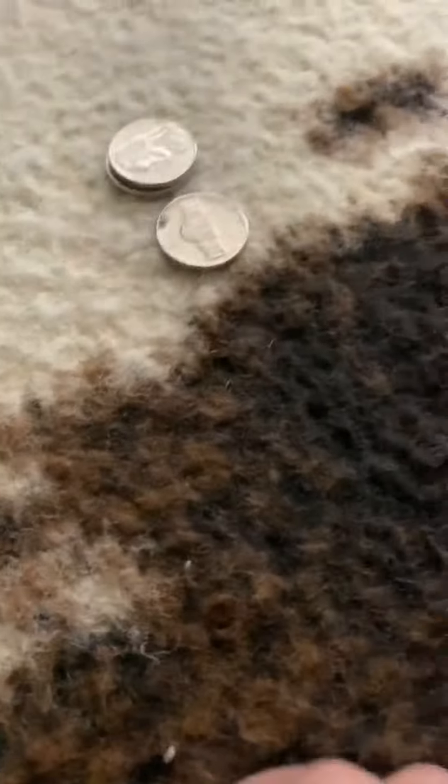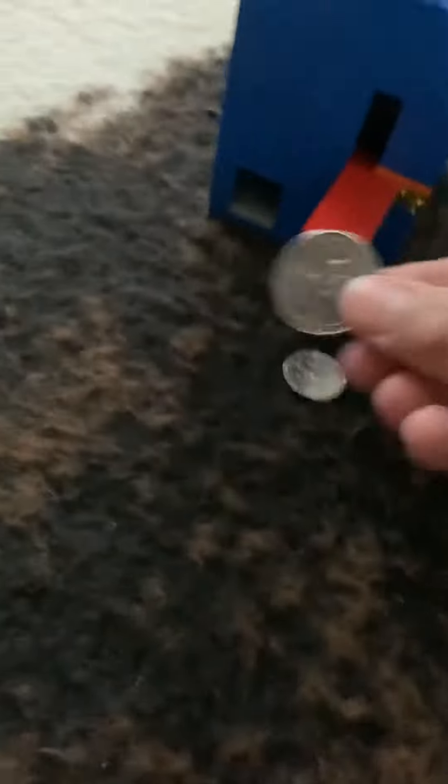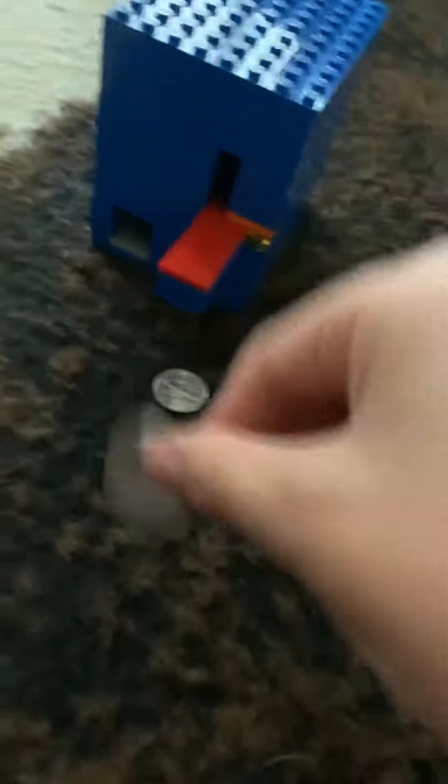Take a dime — also rejected. If you get a quarter, it's too big so it doesn't fit.